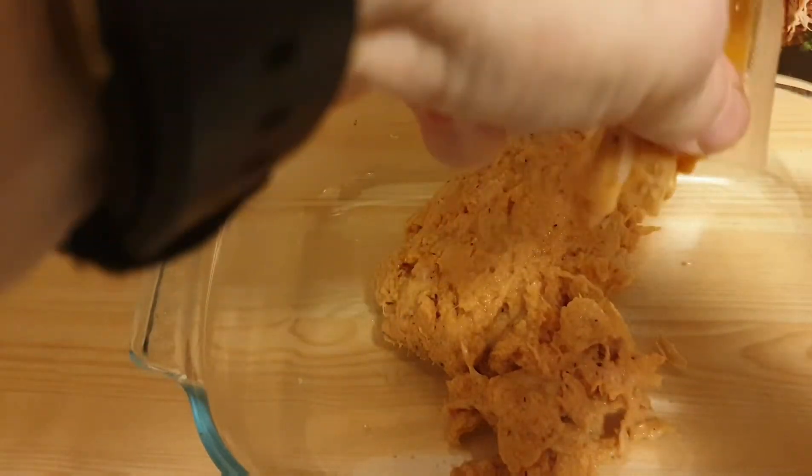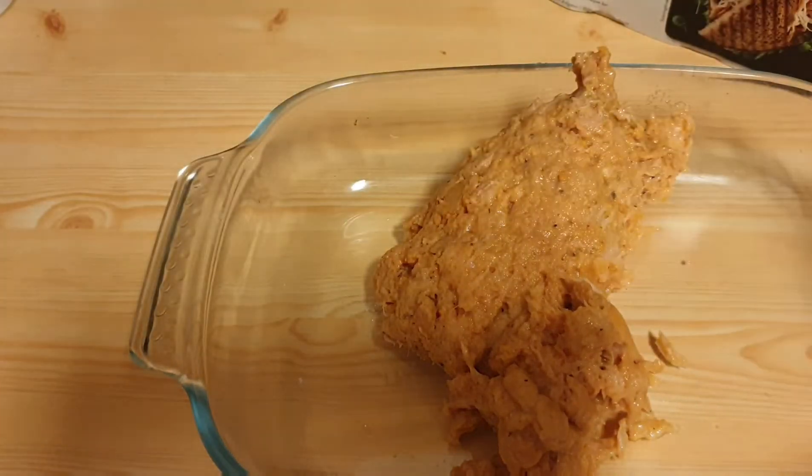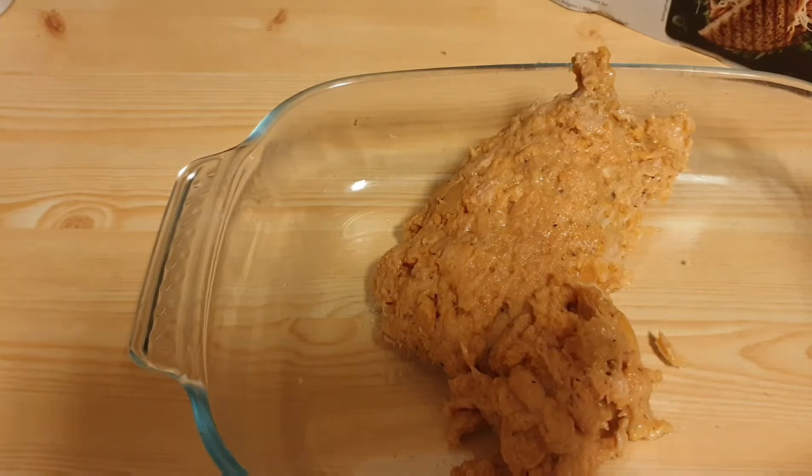I want to get every bit out because this stuff is actually bomb. There it is, guys — I'm going to smash it into the pan and put it in the oven for a half hour. I'm thinking about making some pancakes to go with it. What do you think? Pancakes? Yeah, pancakes.